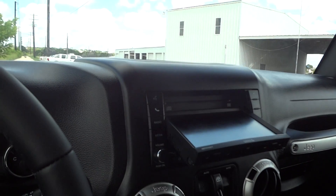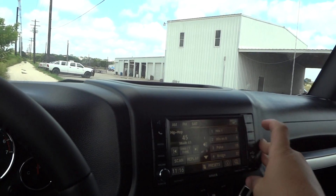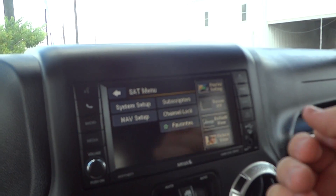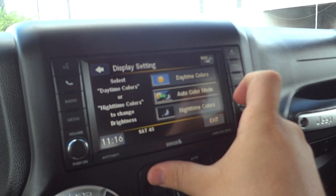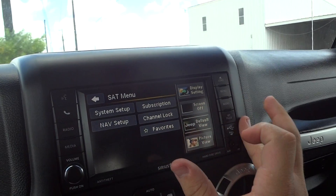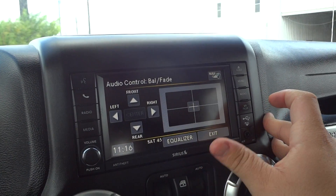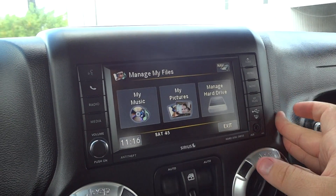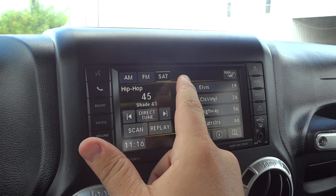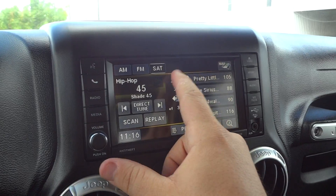You have a CD and DVD right there. Going through your menu: system setup, nav setup, subscription, channel lock, favorites, display settings, picture view, default view. You can also go through all your audio equalizer settings and your files. On the radio, you can store up to 12 presets and view your preset genres right there.